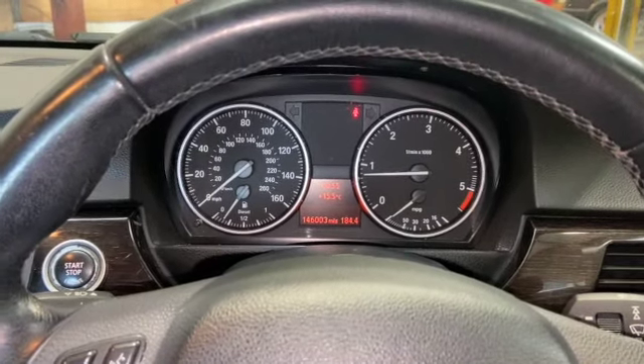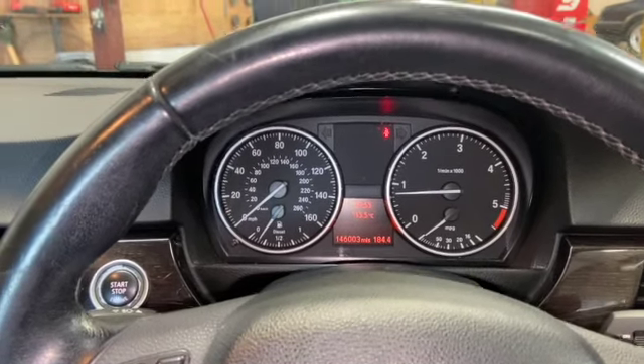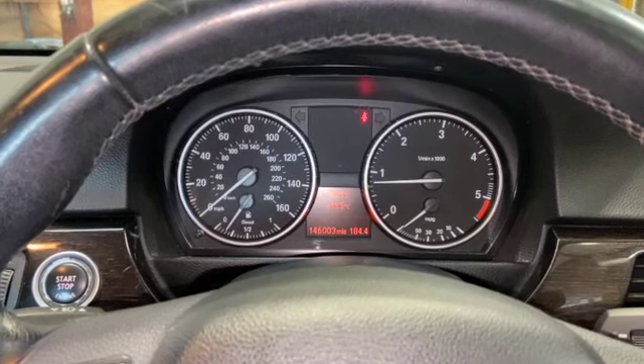Welcome to another video from DIY Daily. We're looking into some faults on this BMW 320d today. I've got the engine warning light flashing up on the dash and it's in restricted power mode.